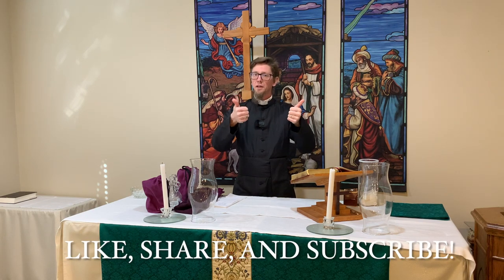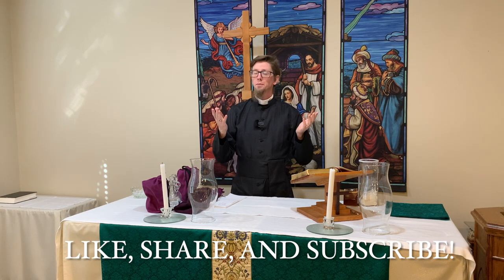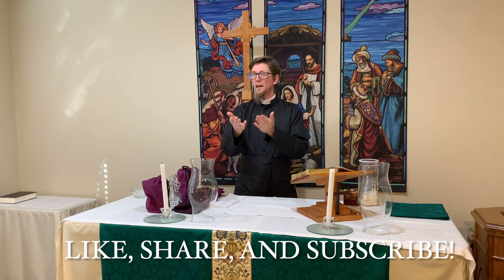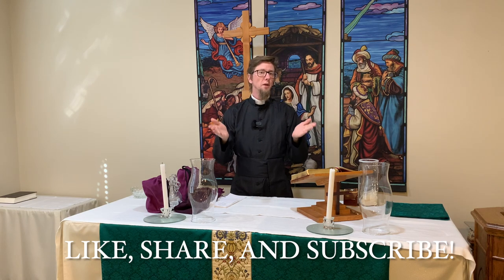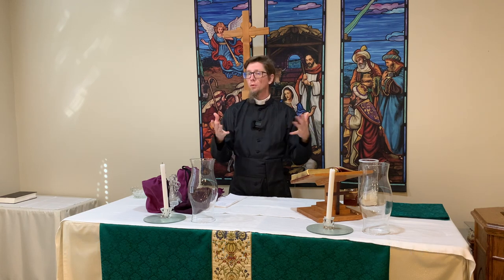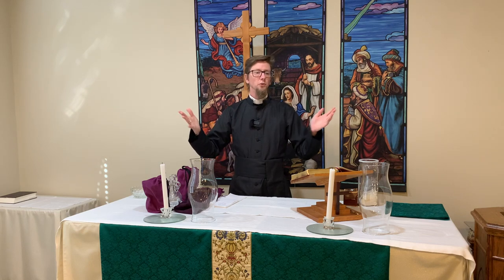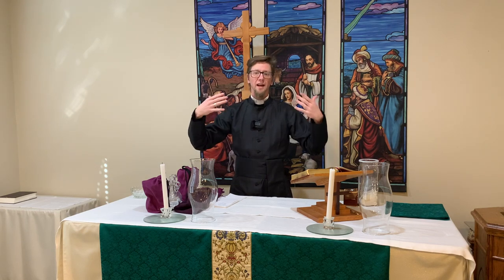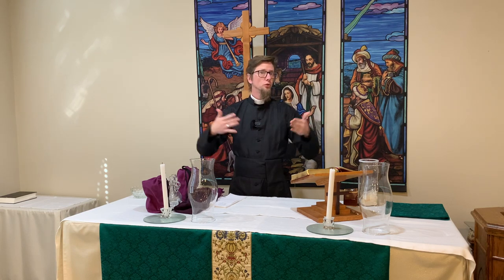If you enjoyed this video, I do hope that you'll hit that thumbs up button to let the algorithms know that you enjoyed it, and share this video on social media to let other people learn about this. Also hit the subscribe button and the bell icon if you are not already a subscriber. We're slowly growing and hope to continue to reach others and share what it is to be Anglican and how to be a Christian through the Anglican way.